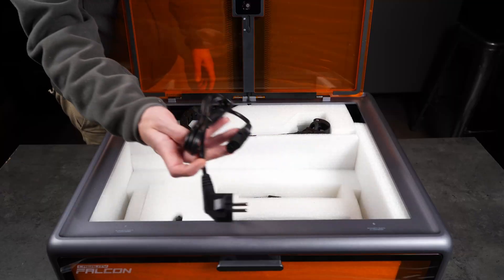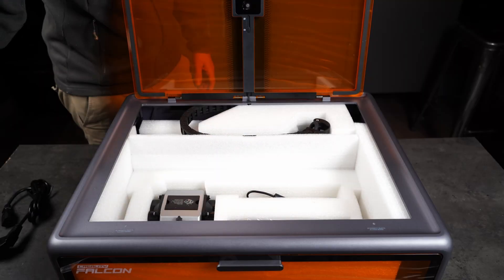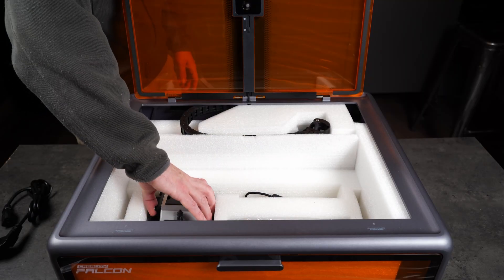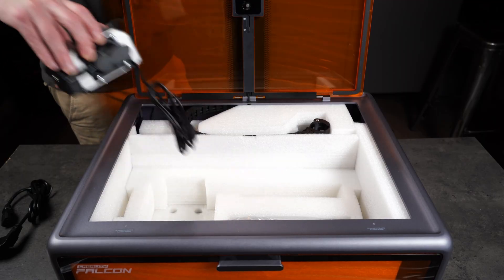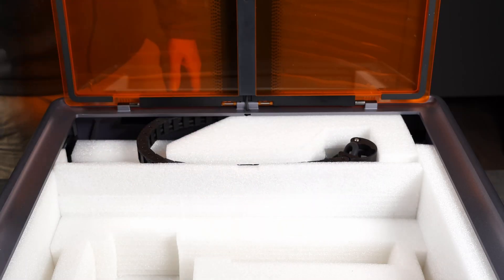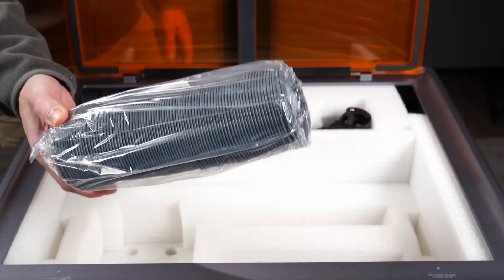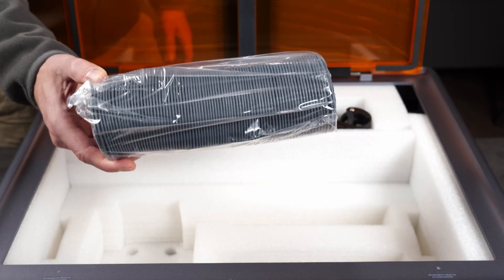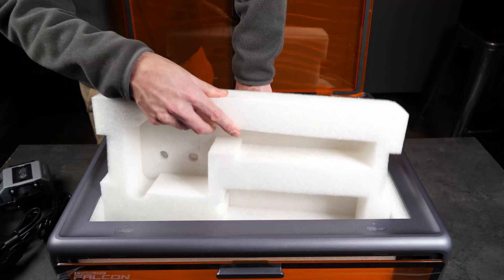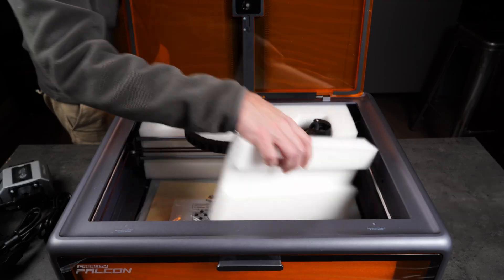The Falcon A1 actually ships with an air assist machine included — I don't think I've ever seen that before. It's usually an add-on that bumps the price up, but here it's part of the package. You also get a hose for the exhaust or an external air purifier. It doesn't include the purifier itself, but the machine is ready for one, or you can simply stick the hose out the window or a door to keep the workshop smoke-free.